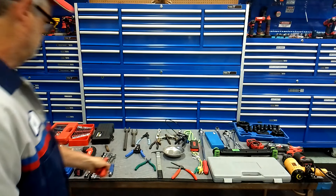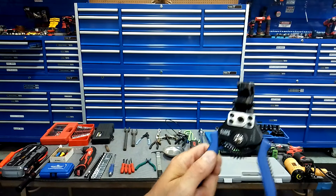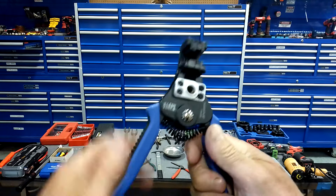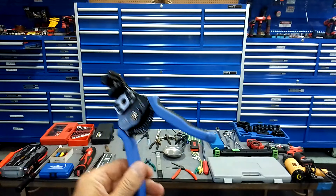You're going to need a torque wrench — this just happens to be an old Craftsman. I start out with a three-eighths-inch drive. You're going to be taking wheels off cars all the time.